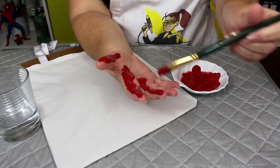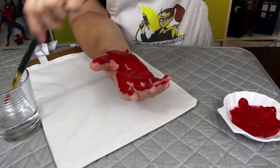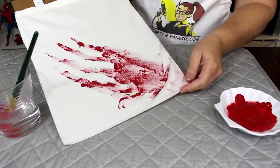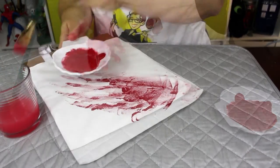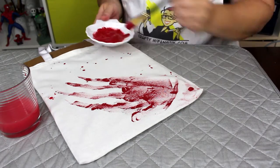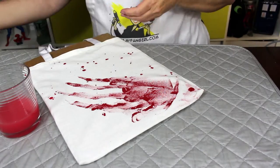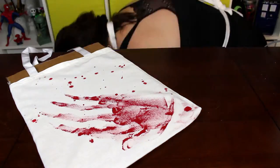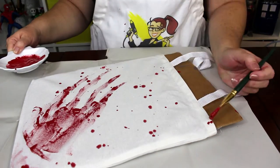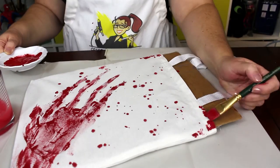Next, brush red paint onto one hand and make a bloody hand print on the tote bag. Drag it down and smear it a little bit. Then use the paint brush to create blood spatter — fill a brush with paint and spatter away. Here's where I realized I should cover my work surface; better late than never. Don't forget to use the brush to add bloody edges and corners to the bag.